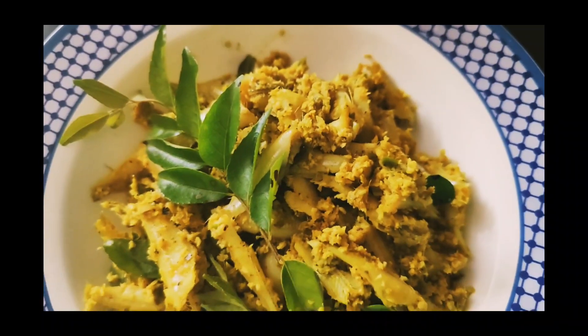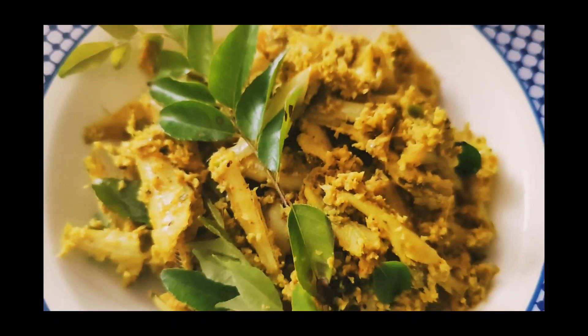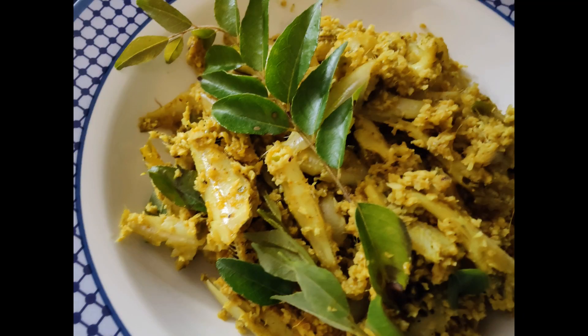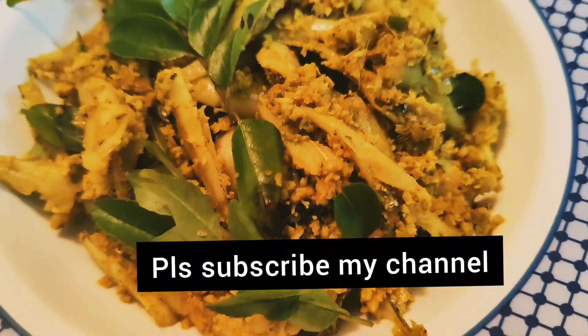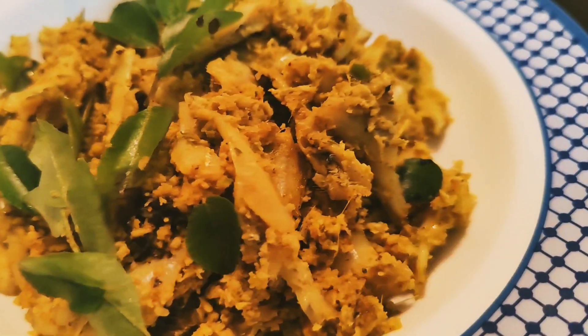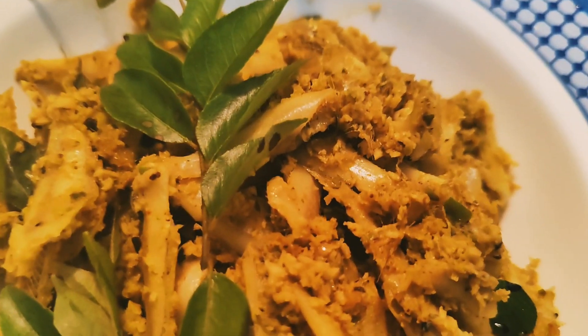If you try this, I guarantee you will love it. If you like it, please share, comment, and subscribe. If you have any other videos you'd like, check them out. Take care and bye — thank you so much for watching my video!